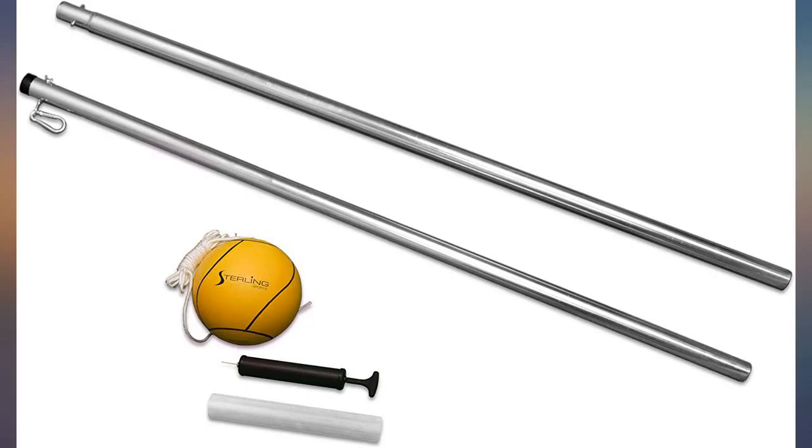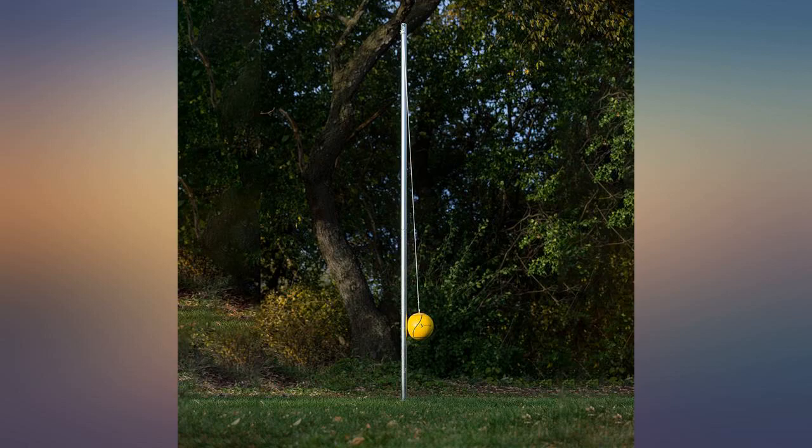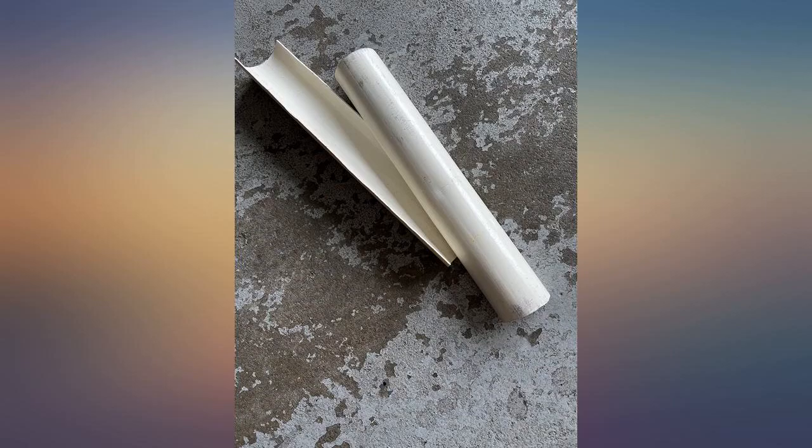The silver finish is scratched and marred in numerous locations, but I kept it anyway because of the other advertised features — thickness of steel and galvanized steel. Assembly was extremely simple and it includes a ball pump. I love it.